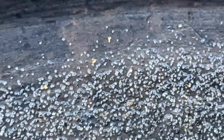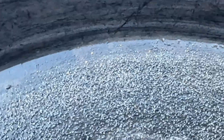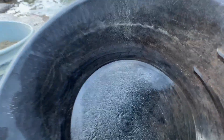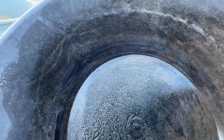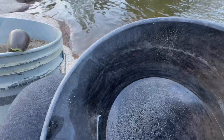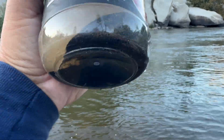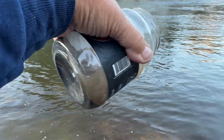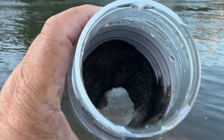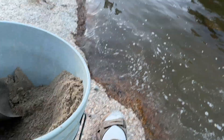Now I'll be panning and collecting everything, then we'll use chemicals to recover that gold. We'll see how much I can get from a five-gallon bucket of that sand. Collecting all this black sand and everything into my bottle. At home I'll pan it — you see there's still a lot.